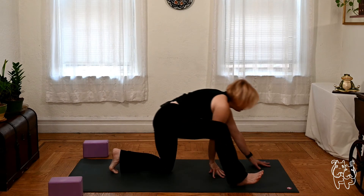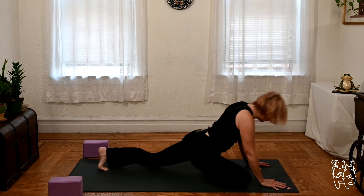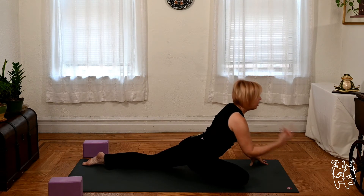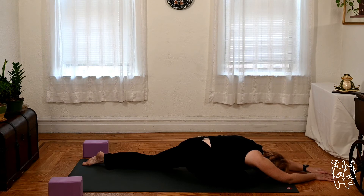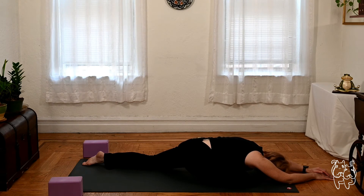Re-bend the front knee. Let's transition into pigeon pose — bring the right knee through, left leg back. Sit tall. If you're modifying, you're on your back doing the reverse figure four. If you're otherwise good, you can come forward, relax the head down, surrender to the stretch. Keeping the breath very much fired up. Just letting go through the shoulders. Give yourself another deep breath.